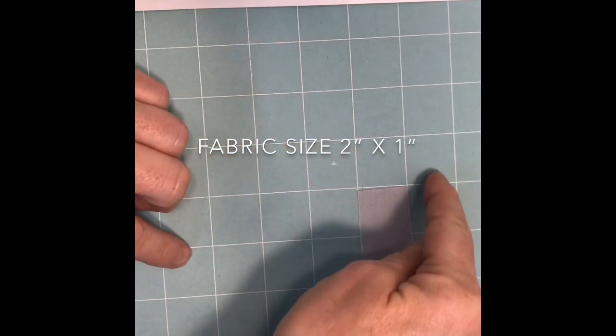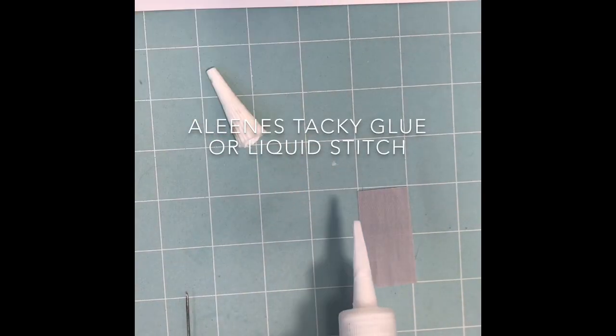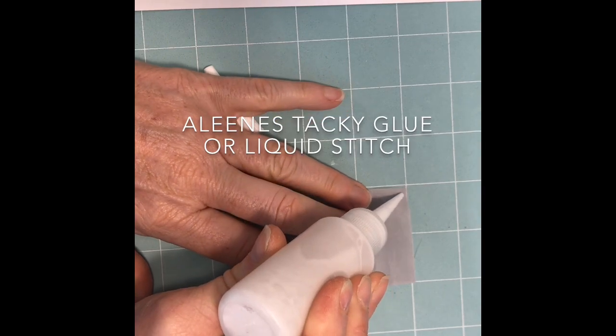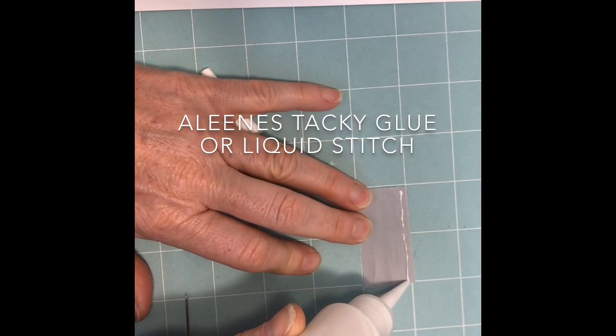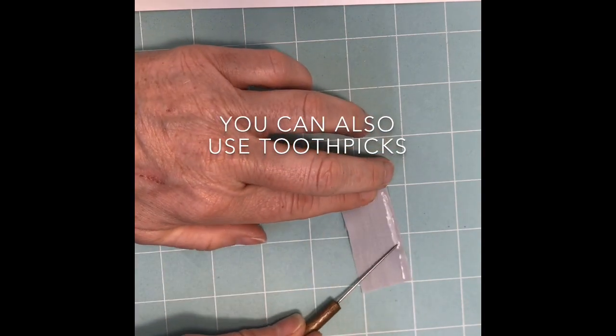Start with a piece of fabric about 2 inches by 1 inch. Place a bead of glue down one long side of that fabric like this. With your needle tool, smooth the glue along the edge.